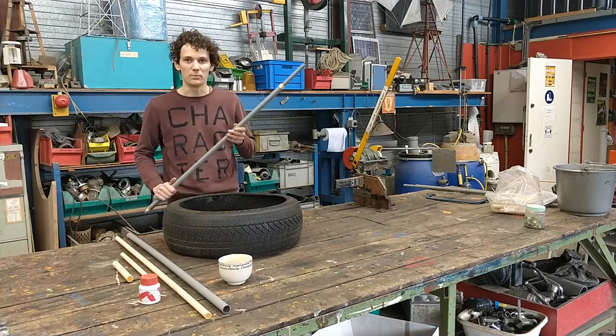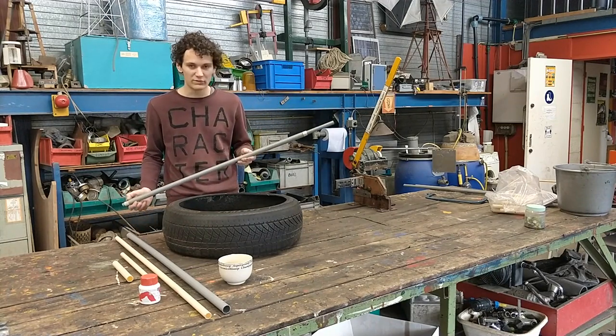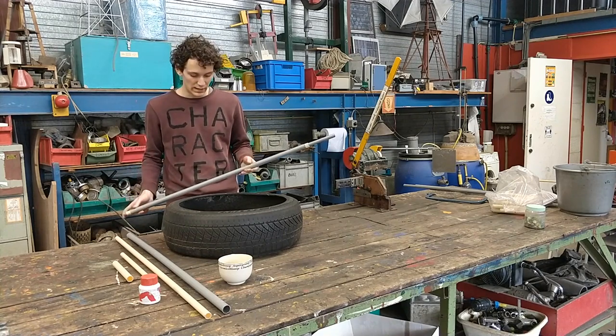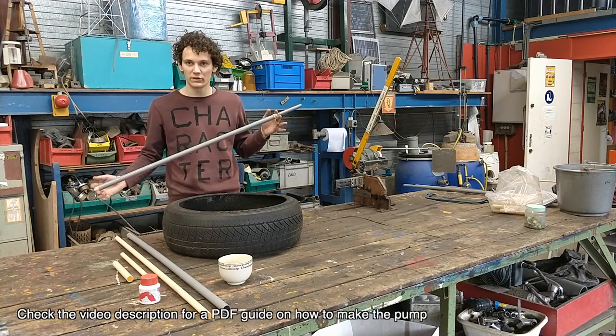So today we're going to make a marble pump. I really like this kind of pump — it's very simple to make and it's very, very cheap. It's just a great way to make your own water pump. We'll be making a small demonstration model today.